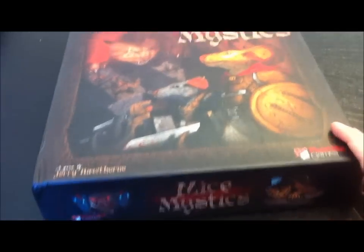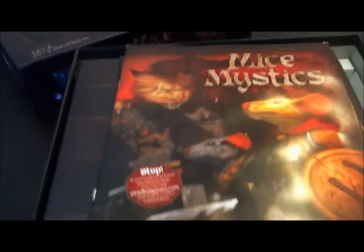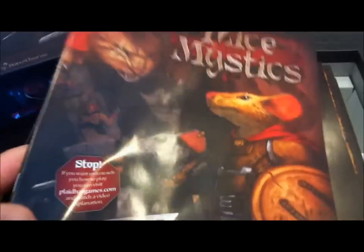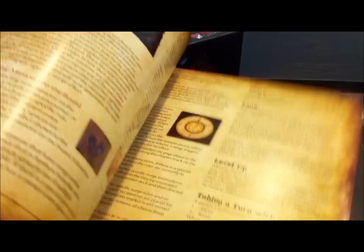The box is a standard size box. We got some complaints about the Seminar Wars Master Set not fitting on shelves, so no issue here. When we open the lid, we see right on top the rule book, all full color with lots of little details and examples.